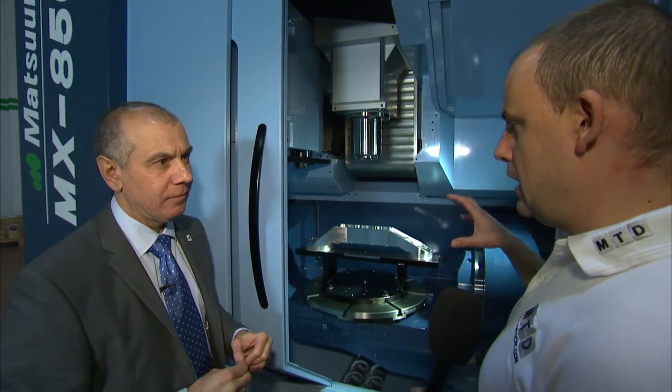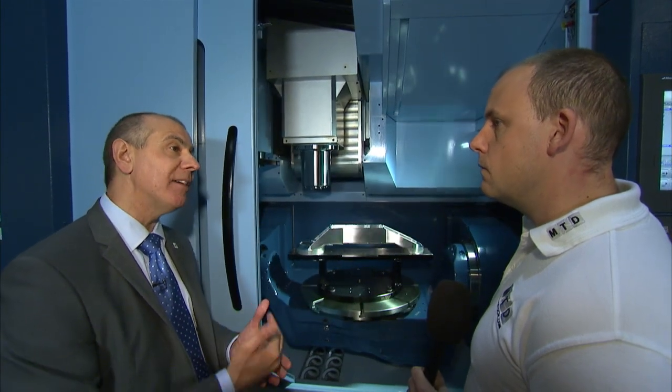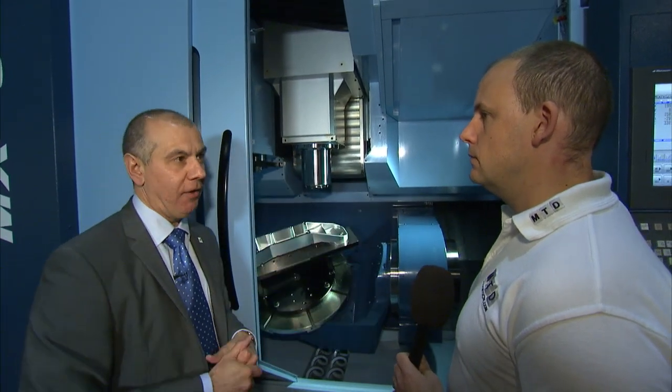The type of customer that would invest in a machine like this — are you looking at OEMs, motorsport, or subcontract engineers? Generally we've been selling to our entire customer base, but what the MX range has enabled us to do, since our vertical range became a little more expensive than competitors, is revisit smaller companies again. The MX520 especially has brought a lot of new business and new customers into our base, which is then growing into our multi-pallet 5-axis range — and we are very competitive against competitors at that price point.